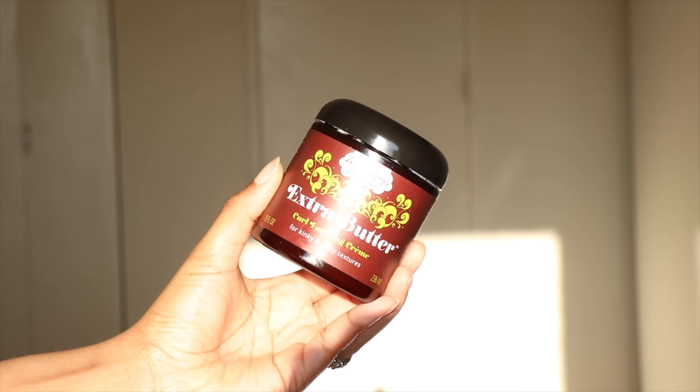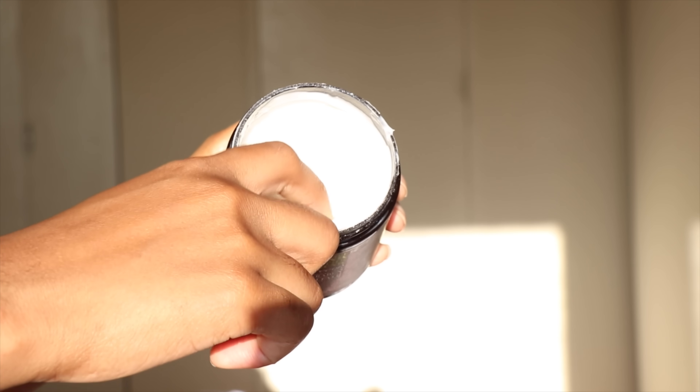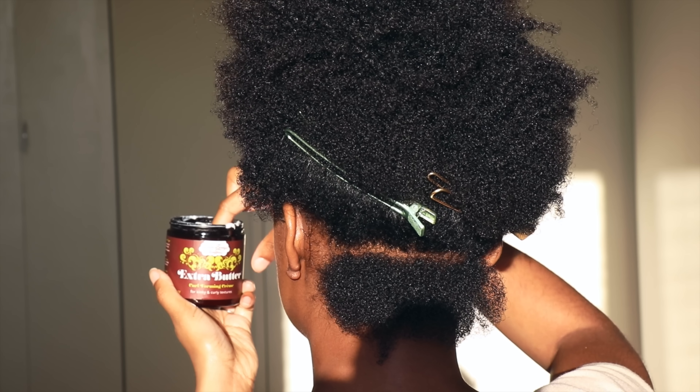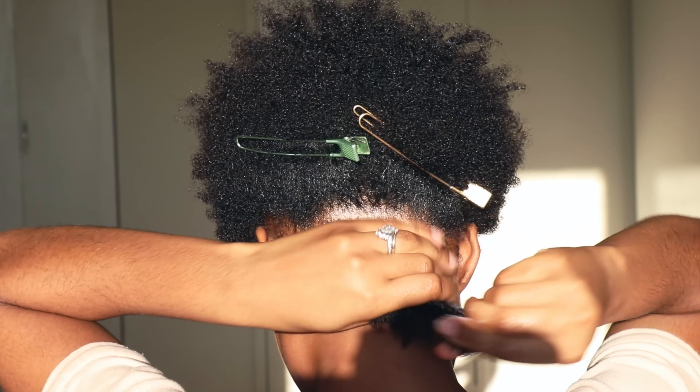I'm going in with Uncle Funky's Daughter Extra Buttercream. It has shea butter to condition and lock in moisture, coconut oil to give me shine and stimulate hair growth, and palm kernel oil that moisturizes and protects the hair from free radicals.